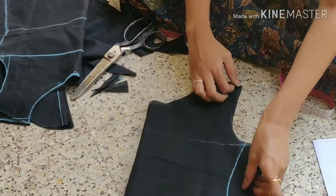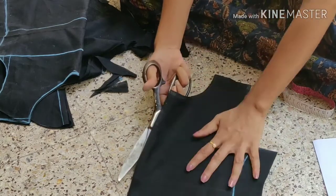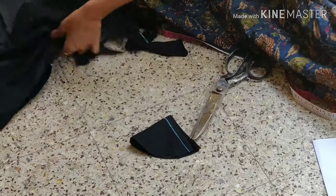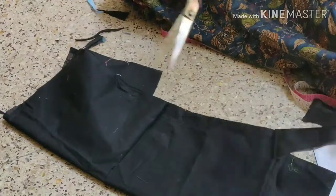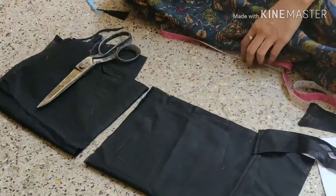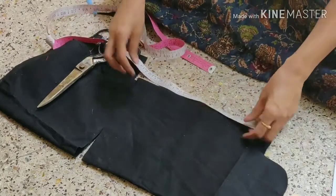We will cut the back side buttons. We will cut the front and back part. We will cut the front armhole. The length is 10 inches plus 1 inch extra, so 11 inches.